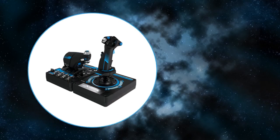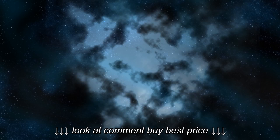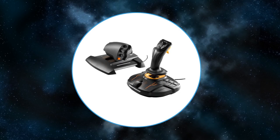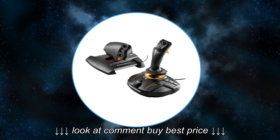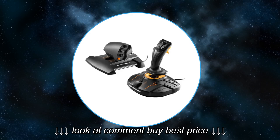The X56 - Saitek's starship control behemoth. They crammed every button, hat, wheel and stick they could find onto the HOTAS. It also has RGB lighting. The T16000 MFCS - Thrustmaster developed a throttle unit to accompany the T16000 stick. It has twist on the stick and rudder control on the throttle, and uses the same hall sensors as the Warthog.